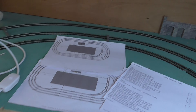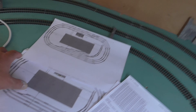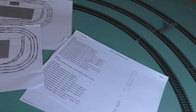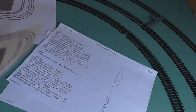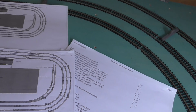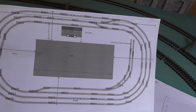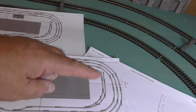These are the track plans I started off with. That's just a list of components. I used AnyRail for the Hornby track, which is absolutely brilliant. I was going to do this area here as a sort of TMD.